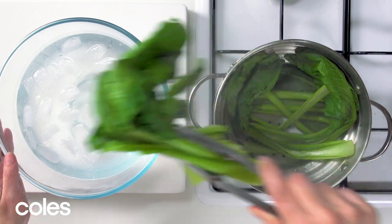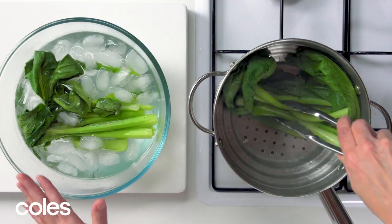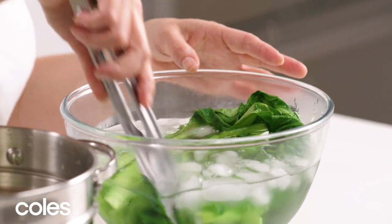Using your tongs, quickly transfer the choy sum to a bowl of iced water. This will cool down the vegetable quickly so that it keeps that beautiful bright green colour.